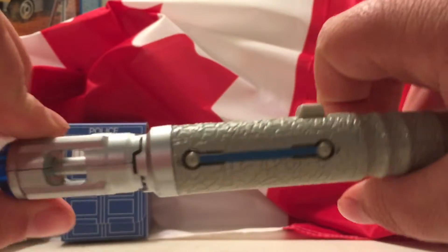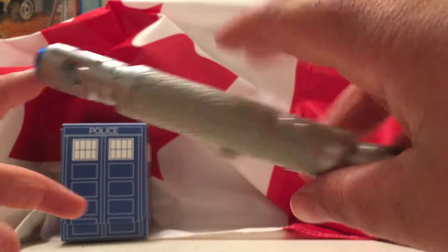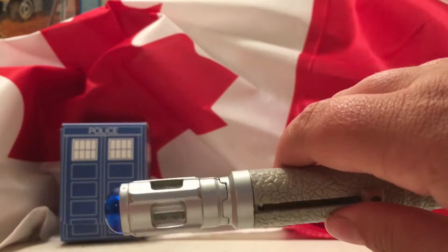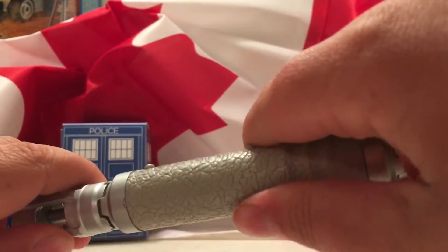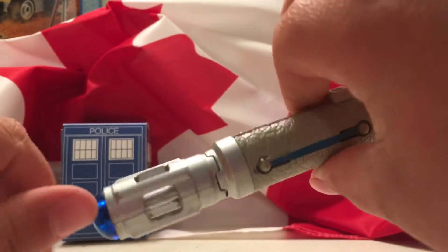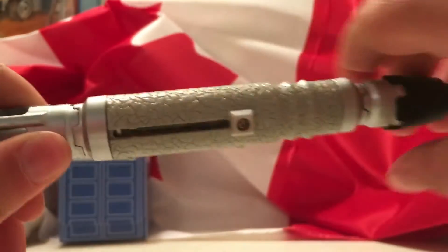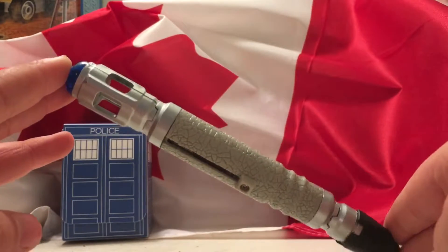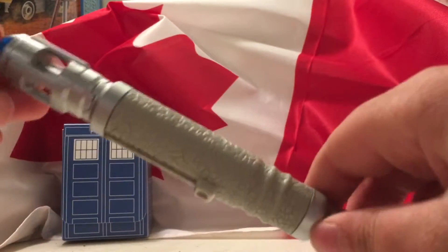It's a really good Sonic Screwdriver. I would recommend getting it if you like Doctor Who, or if you want like a secret ink pen, or just a pen. It's really good plastic — well, pretty good plastic. If you want to get it, there is obviously a link down below. I would recommend getting it. The 10th Doctor is my favorite Doctor, so that's why I have this one.